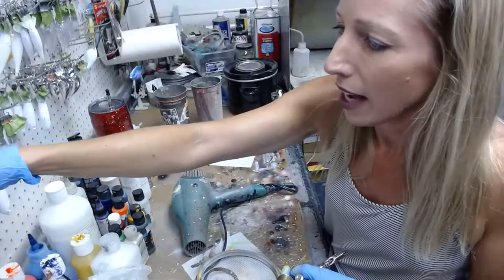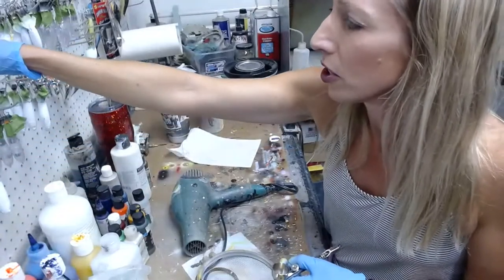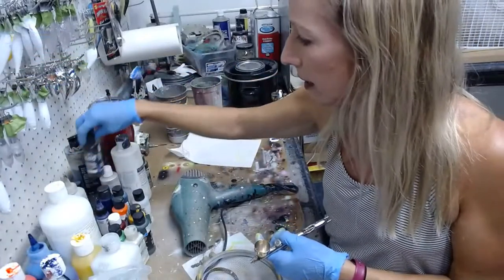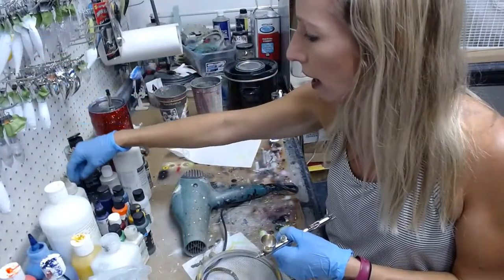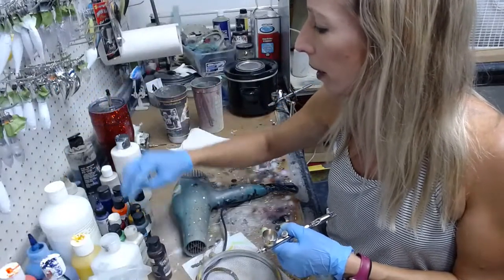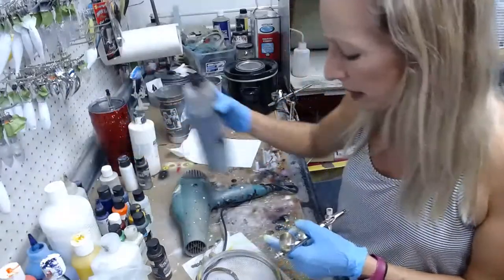All right guys, we're going to move on to the top. So with brown — I'm going to go with sepia here. I could try to do a little bit of burnt umber with one of these because I just want to see what it looks like. I don't think I have burnt umber in lacquer paint. This paint is so crusty on top.